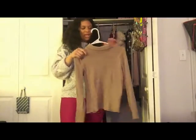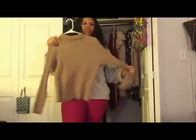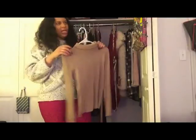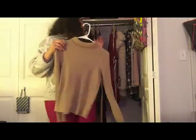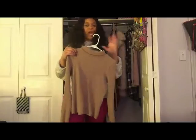I also wore this to New York when I went to visit LIM. It was $9.99 — just a simple tan turtleneck shirt. I love this thing. I actually wore it yesterday with my friend. I just don't know why I love turtlenecks right now, but it's a turtleneck moment.